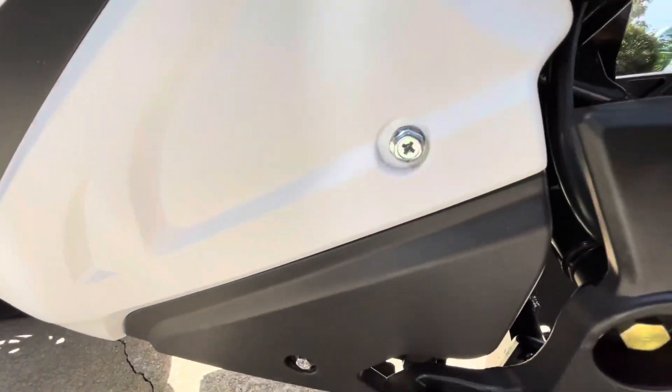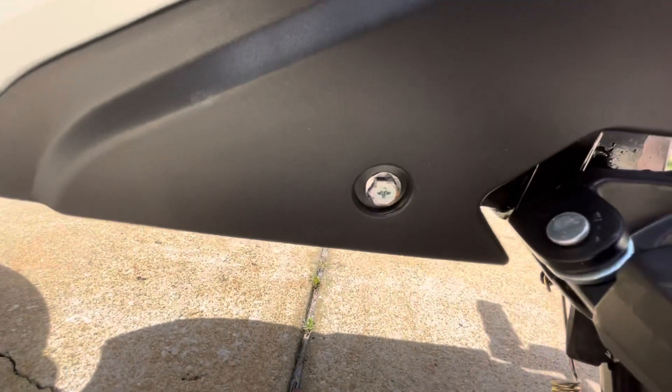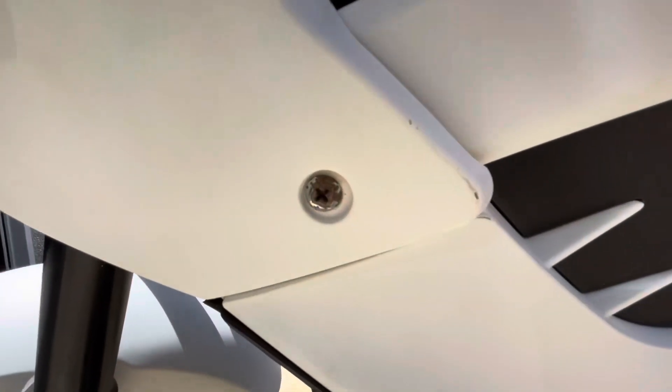Some of the components look cheap. All the bolts that come on it are not stainless, so you could see they were starting to rust even on arrival.